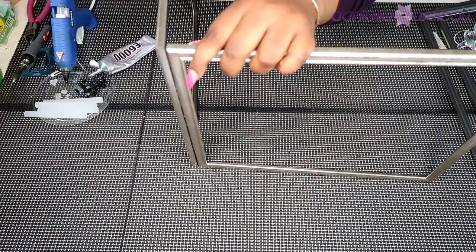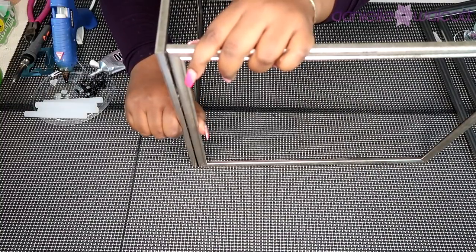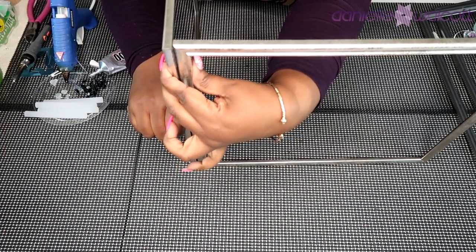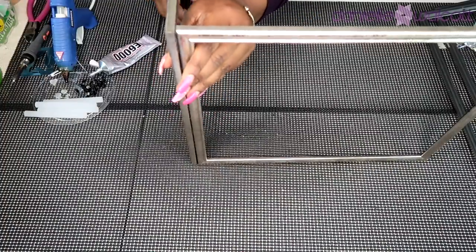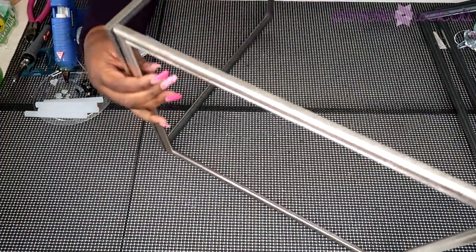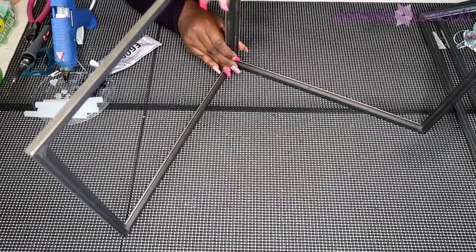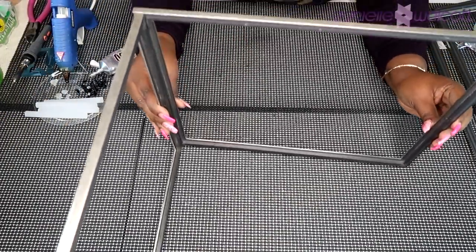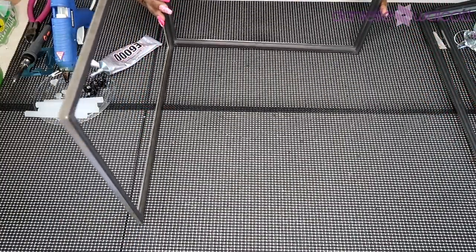Very patiently I am making sure the glue has engaged between both frames by applying pressure. Then I turn it around to ensure that those corners have been lined up for a seamless adhesion. I'm going to prepare and glue the other two sides and then I'll be back for the next step.